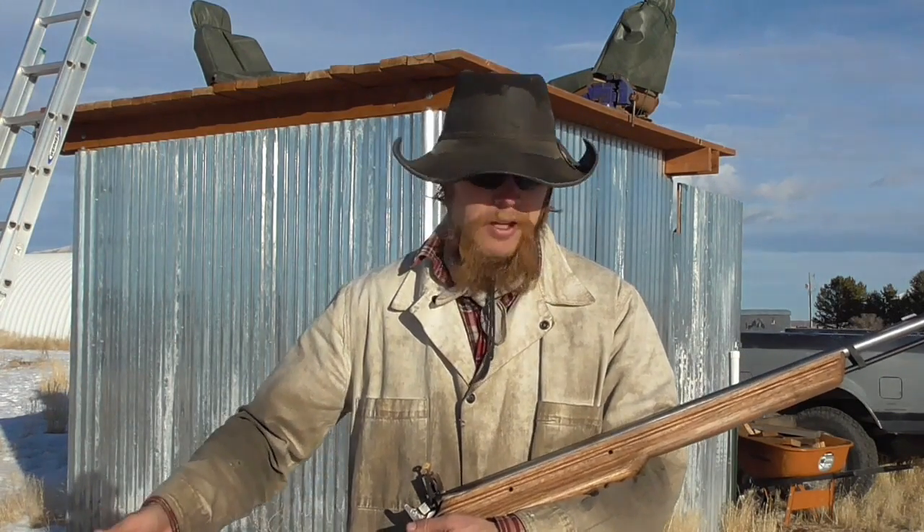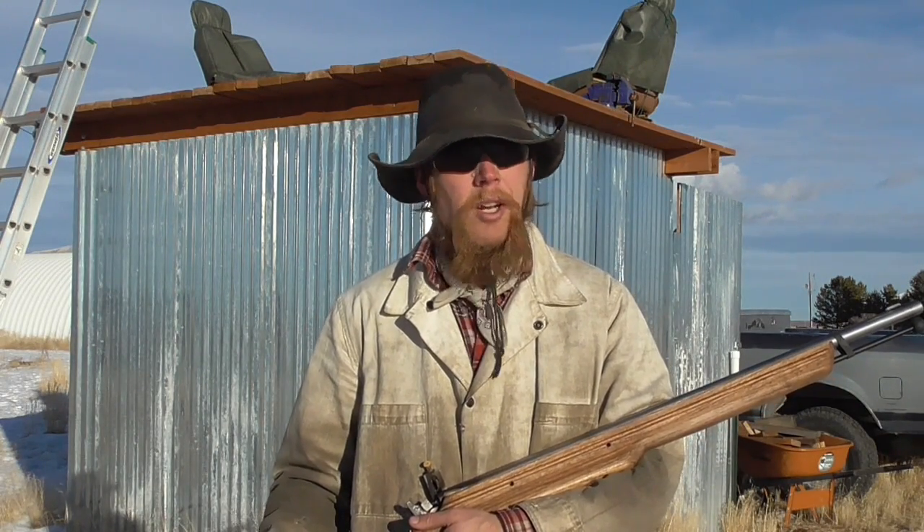Good afternoon and welcome to the Idahoan Show. I'm curious to see what would happen if I loaded this .50 caliber muzzle-loading rifle with birdshot. I'm going to load it with about 50 grains of Pyrodex and about an ounce of number four birdshot. I'll put a leather wad both on top of the powder charge and on top of the shot to keep everything together, and we'll take a few shots at a few different ranges and see how it does.